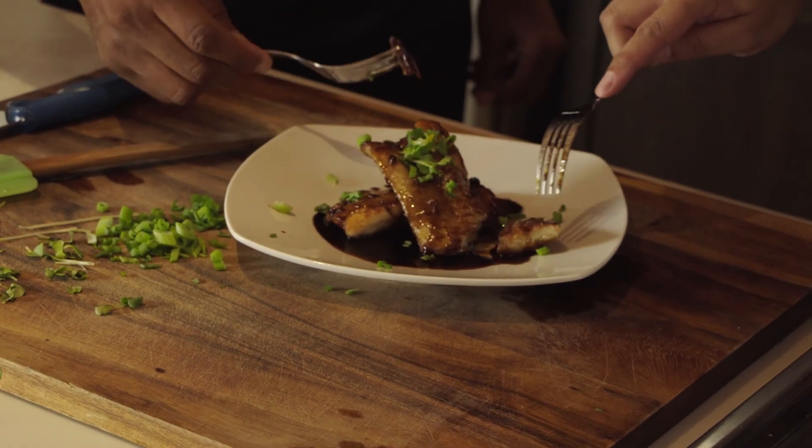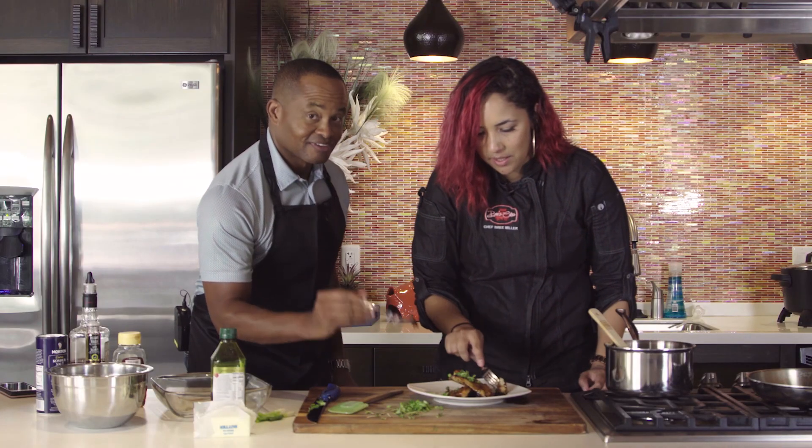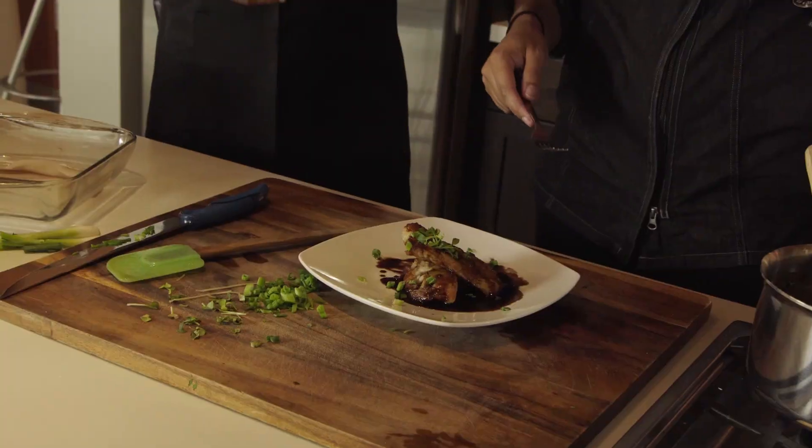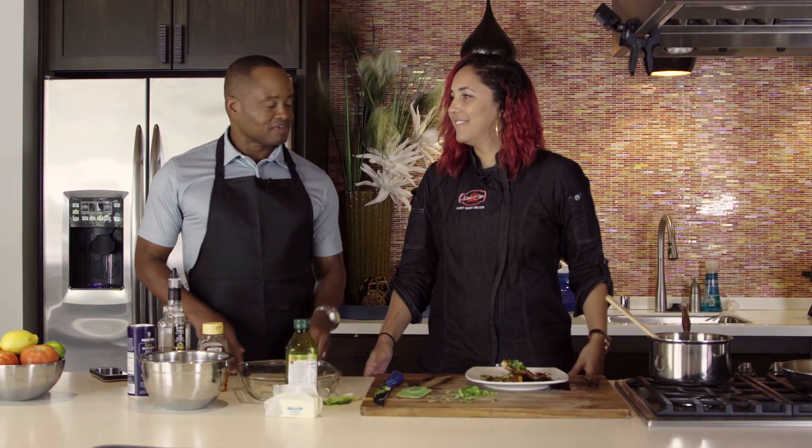And there we have it — our Kentucky bourbon glazed cod. It smells just as good as it looks and we cannot wait to taste this. So it has that crispy outside, super flaky on the inside. Make sure you dip it in that sauce. That butter gives it that nice crispy on the outside, and the sweetness comes from that sauce. I love the butter and then that bourbon — I'm going in for more. Chef Brie, absolutely fabulous. And if you would like to find more recipes from Chef Brie, go to our website at www.efficientstory.com. And always remember: it's simple, it's tasty, and they're all fun to catch.